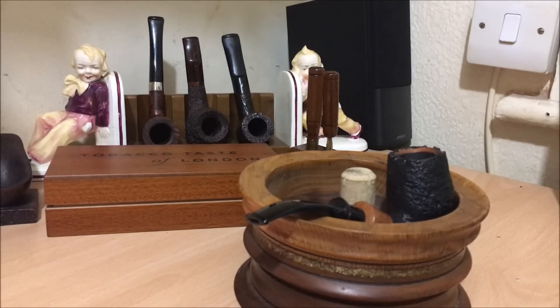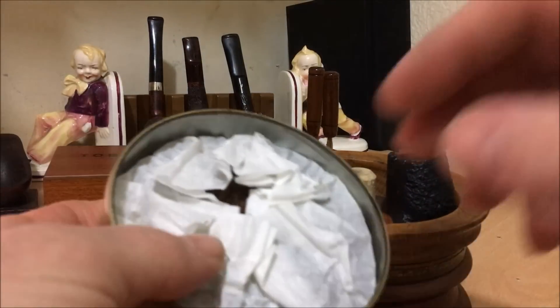We'll call it a first impression, because I've only had one bowl of it and you guys haven't seen it yet. So here we go, here's the tin.